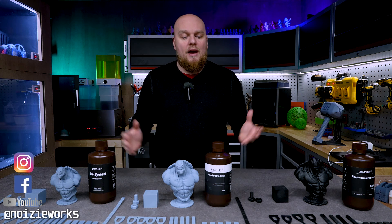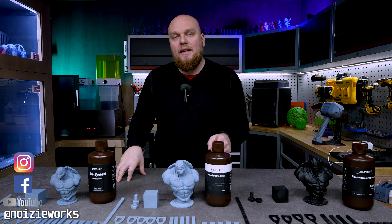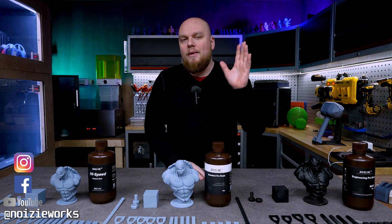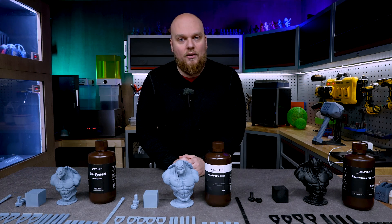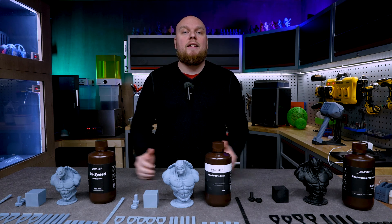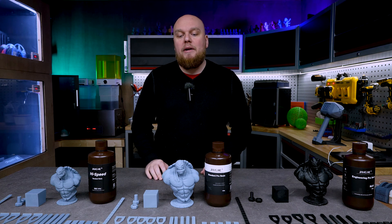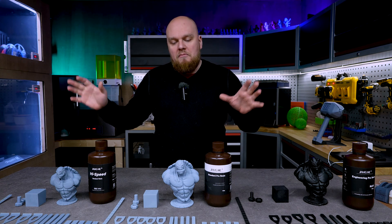Welcome back to the shop. Today we have a new resin testing gauntlet: we have the Young He High Speed, the Standard Pro, and the Engineering Pro. My name is Eve and today we are going to look at where these resins land on the charts. These resins were provided for testing purposes — no money exchanged hands so I can be as unbiased as possible.